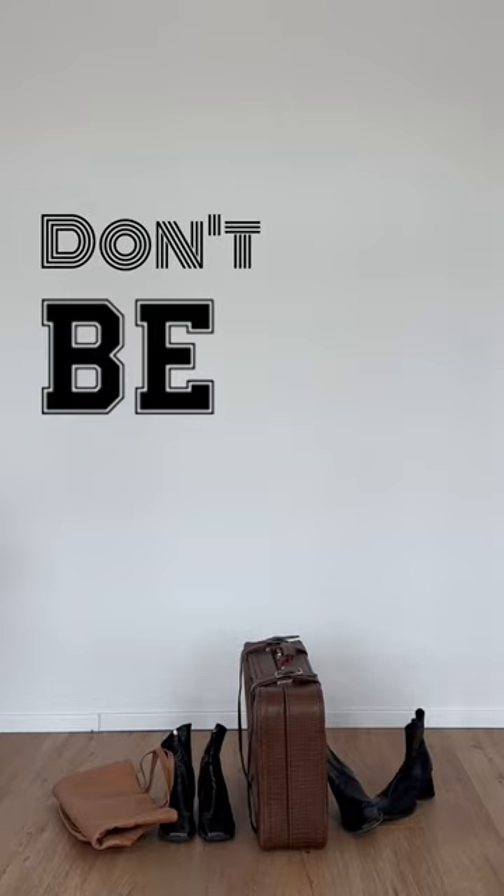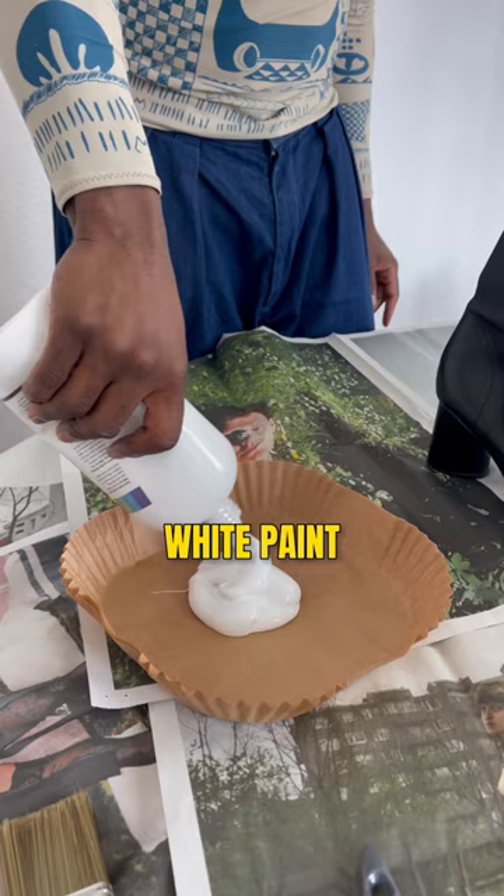Don't be basic, don't let your clothes collect dust. Grab some white paint and watch them transform.